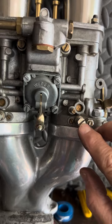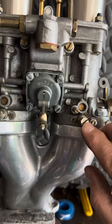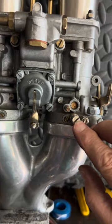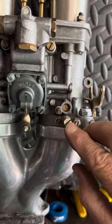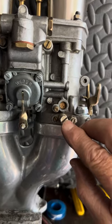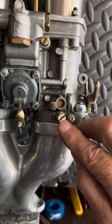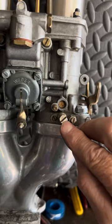The next screw over is your idle fuel needle adjustment. If you have the older style short needles, it's one and a quarter turns out. If you can't get it within a quarter turn of that, you may need to change your idle jet size. If you have a newer style carburetor that came with a long needle, you might want to start at two and a half turns out. That simply fine-tunes the fuel at idle.